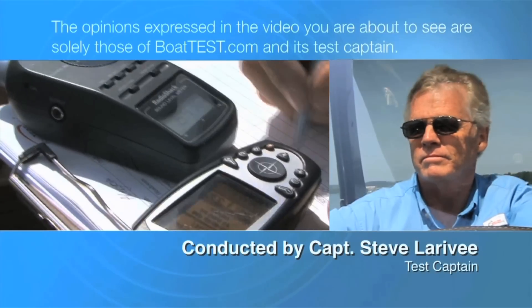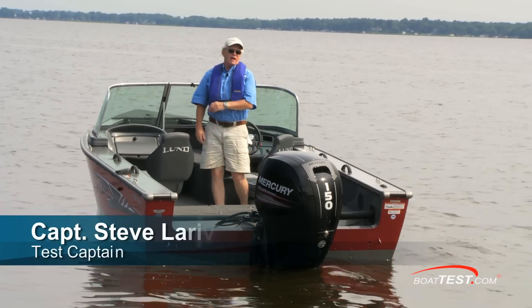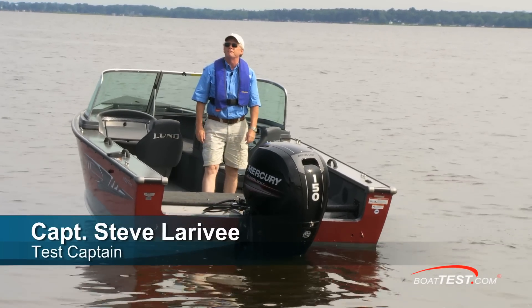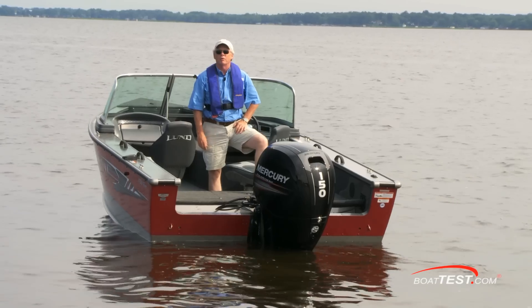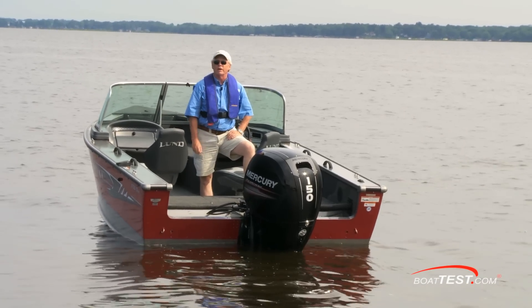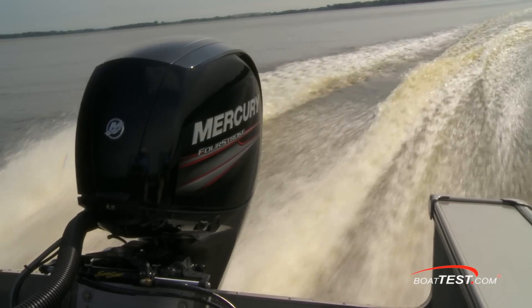The following opinions are solely those of BoatTest.com and its test captain. Hi, Captain Steve for BoatTest.com, and this is Mercury's 150 four-stroke. She's one of the lightest engines in class, and because of her great power-to-weight ratio and three-liter displacement, she makes a great trade-up for those coming from a two-stroke hull. I'm going to put it through a full test and see how she does.